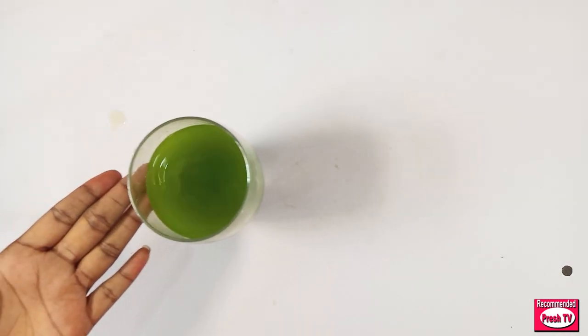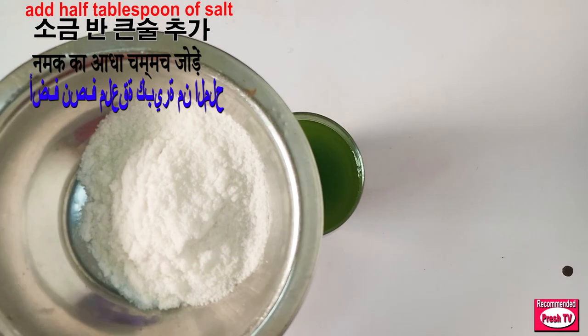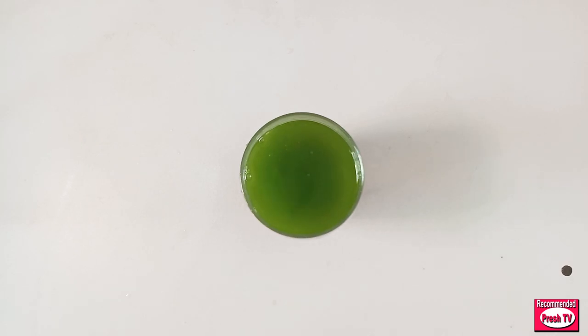This is the guava leaf water. We have to use it to get rid of dental plaque and get rid of tooth decay. The next thing I'll do is add half a tablespoon of salt — just a small amount of salt — put it into the water and stir.